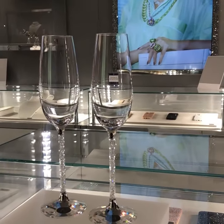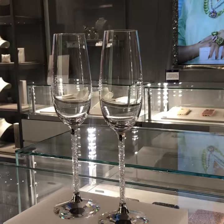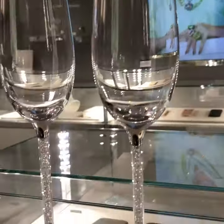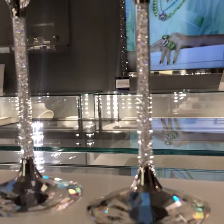Hi guys, we're back at Duty Free Crystal to take a look at our champagne flutes. This beautiful pair come in silver and gold. We've got our silver pair here for you today.